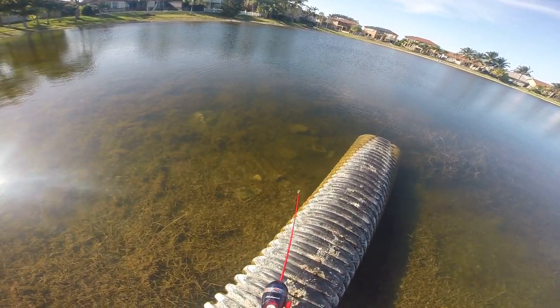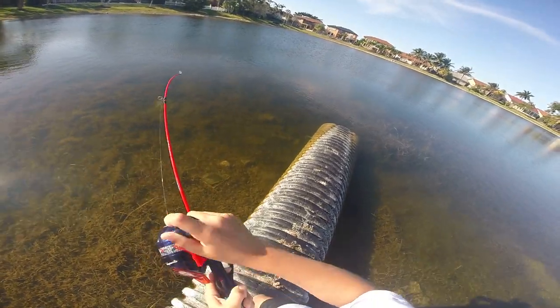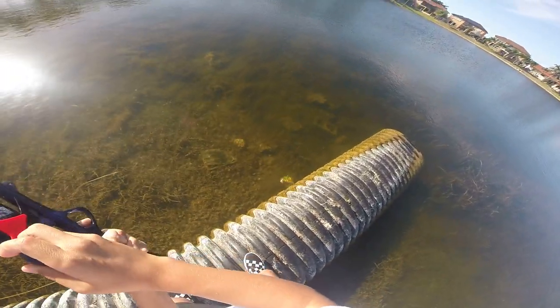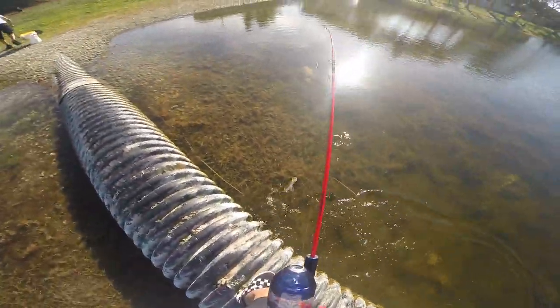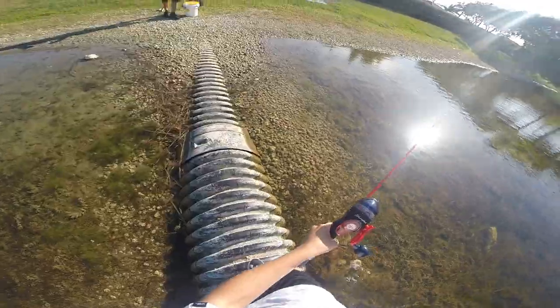Oh! Okay guys, I got a fish right here. I hooked the peacock! It's fun on this little rod. Oh my gosh, my phone almost fell in the water. Let me take it over here.